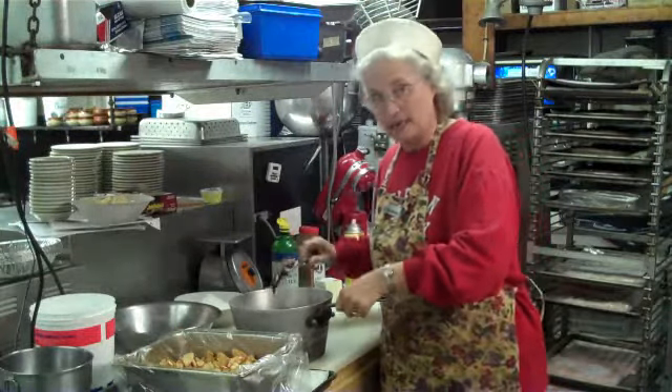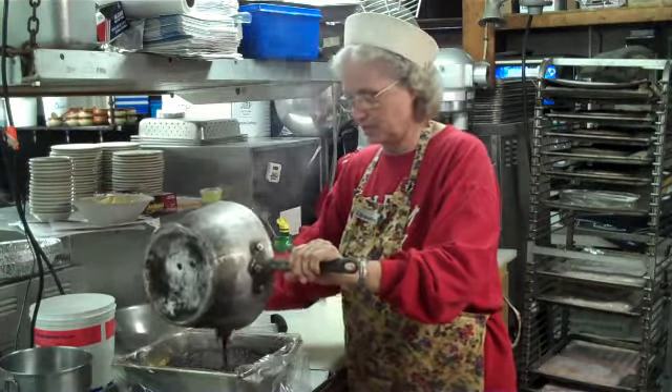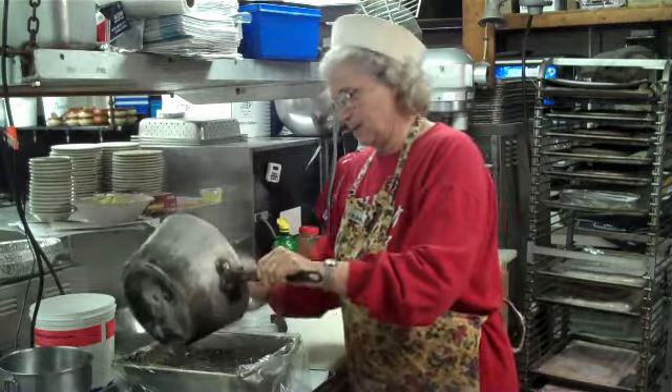We've taken out the first bowl, and now we're going to add some little berries to the top of that. Just keep them so they're nice and hot — just spin them around a little bit. There we go.